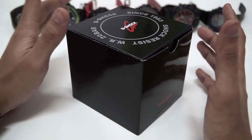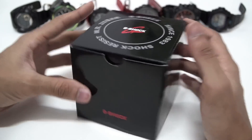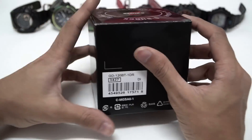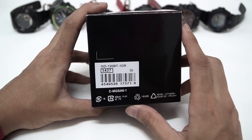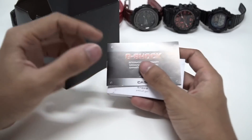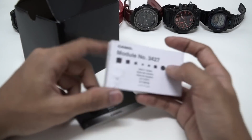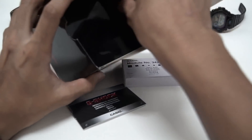Hello everyone, this is G-Shock High Fashion Channel. Today I'm going to open up a non-JDM version watch box. Standard box that you're going to see a lot out there. The model number is GD120BT-1DR. This will be the warranty card, and this will be the module or manual book 3427, which I haven't covered yet on the channel.